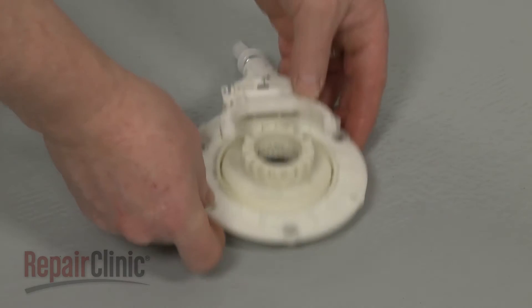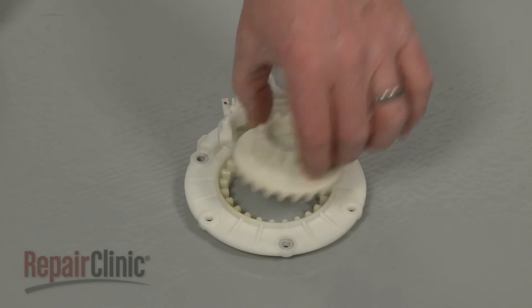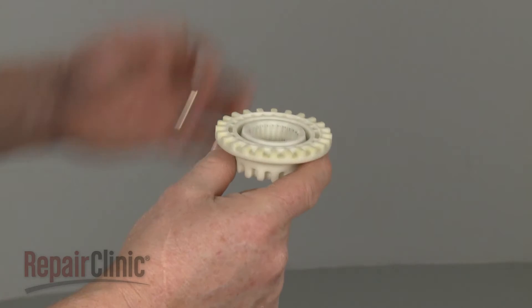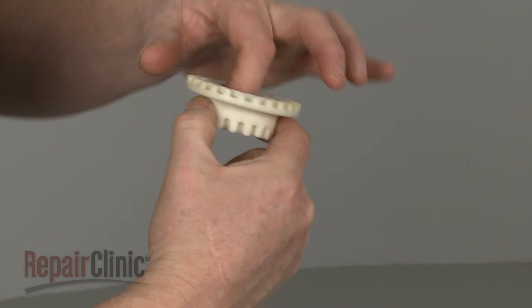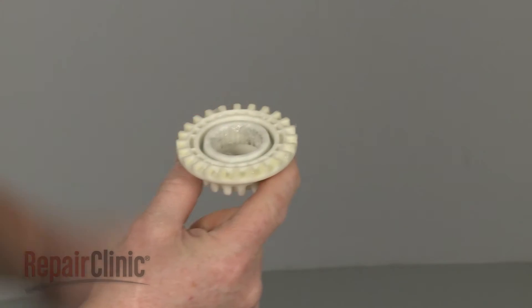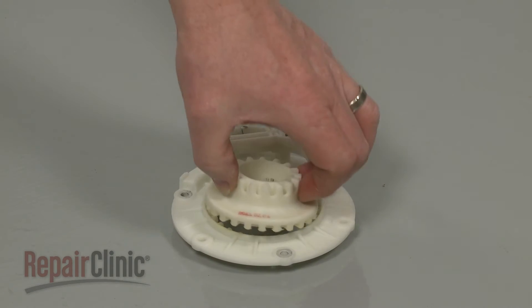Remove the old coupling from the assembly. Prepare the new coupling for installation by first applying some grease. Now insert the new coupling into the shift actuator.